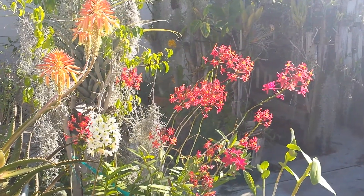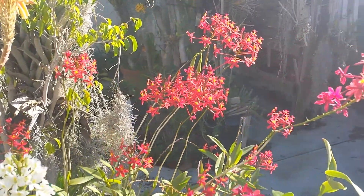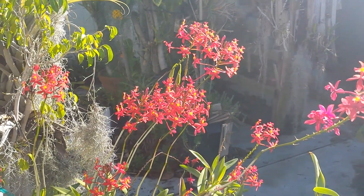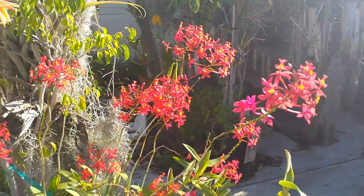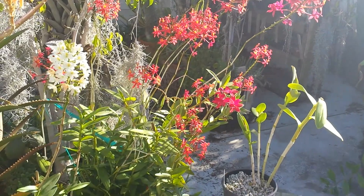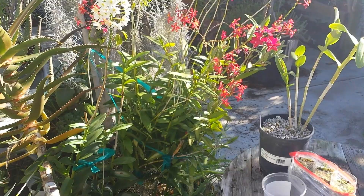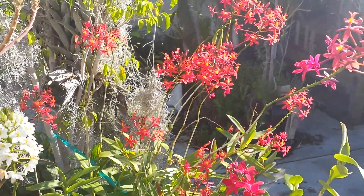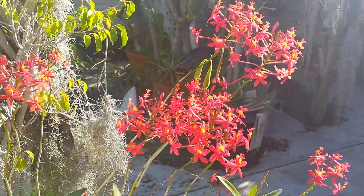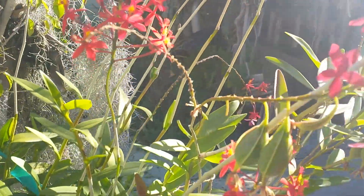I wanted to talk with you about some pretty nice plants. This is a reed stem Epidendrum o'brianum. It's a pretty typical reed stem — it's very tall and has a tendency to flop over. But what's really cool about it is that unlike most orchids, it can easily grow from seeds.